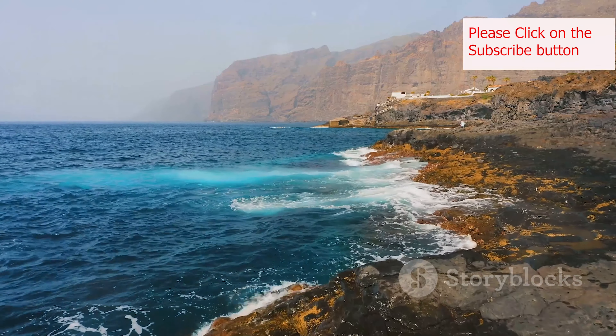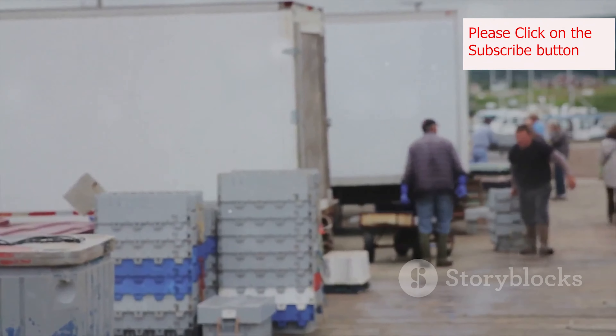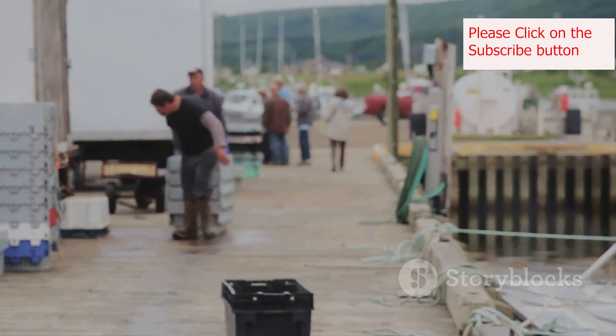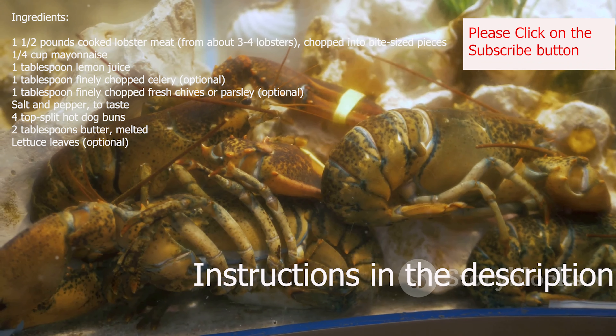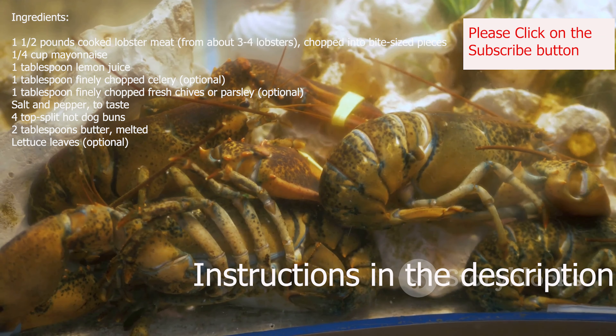Imagine warm days by the ocean, the salty air filled with the scent of the sea. Picture lobster boats returning with their catch, their bounty soon to become a culinary delight. That's the essence of the New England lobster roll, a true taste of the region's vibrant culture and coastal charm.